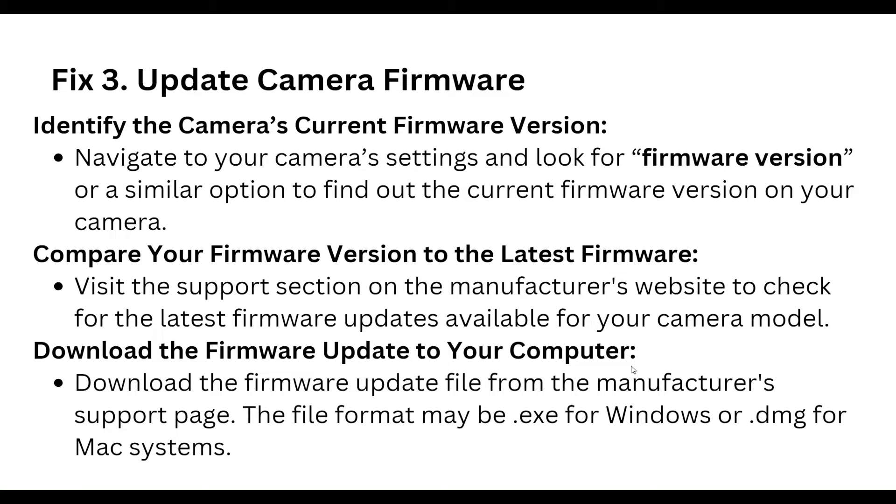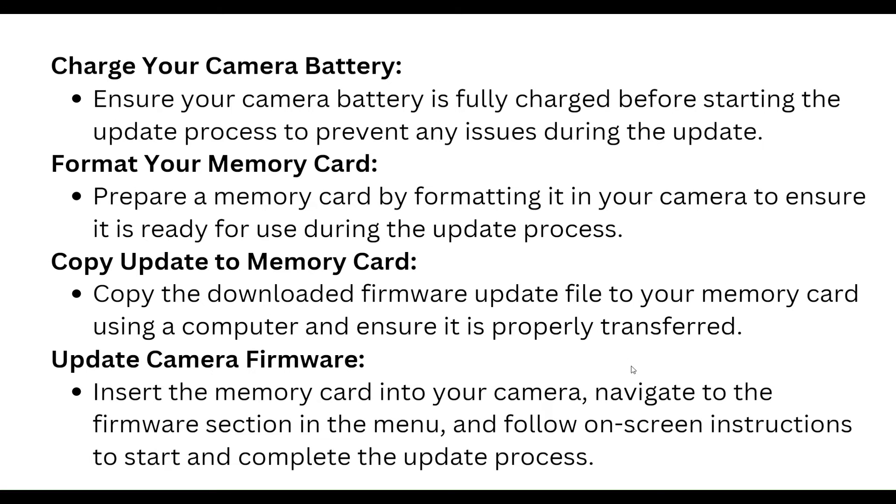Download the firmware update to your computer from your manufacturer's support page. The file format may be .exe for Windows or .dmg for Mac systems. Ensure your camera battery is fully charged before starting the update process to prevent any issues during the update.